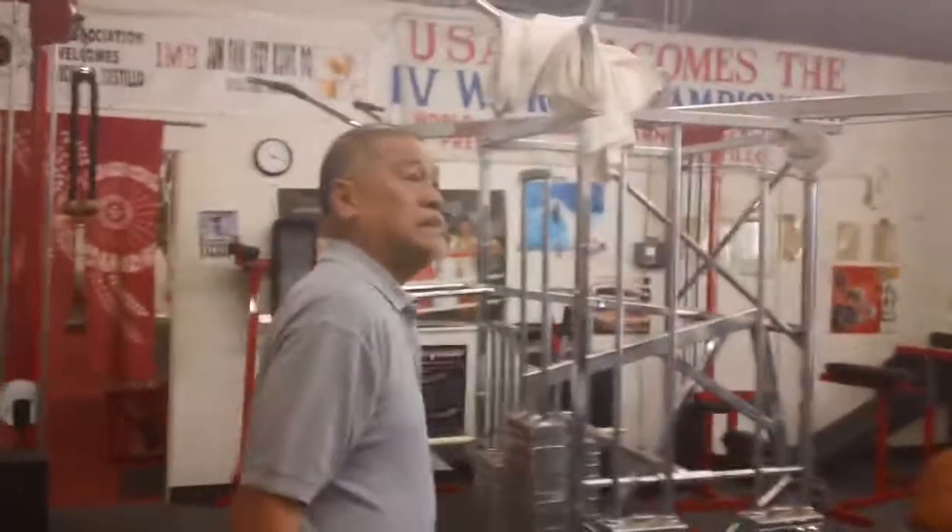This is where most of the guys hang out after the workout to pump up. All three weights.